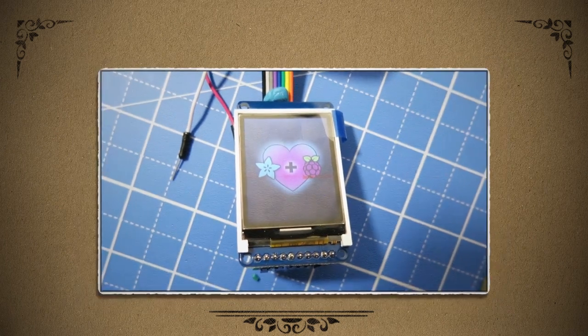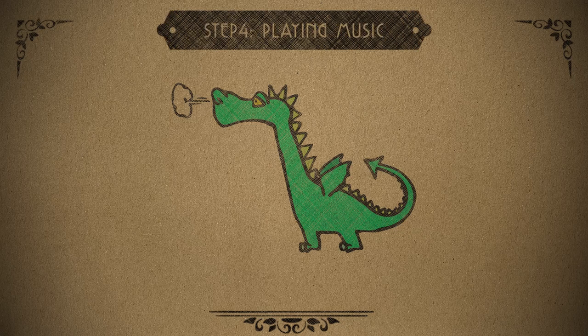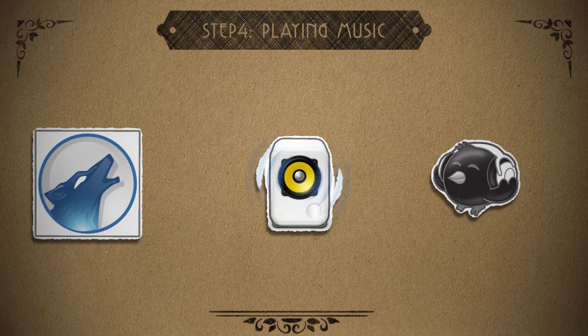We've got audio, we've got visuals, and now we need the magic smoke — the music. To play the music, all you really need is a music playing program for Linux, and there's tons of those available, so it really just depends on where your music is stored.